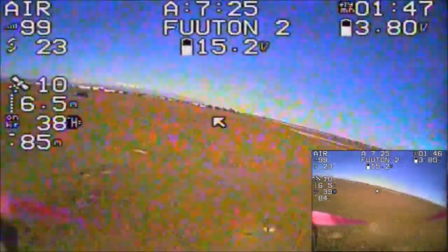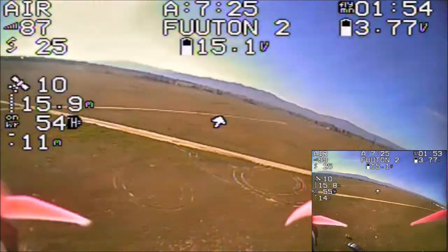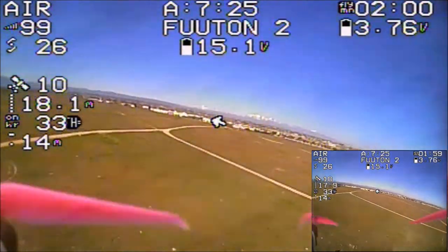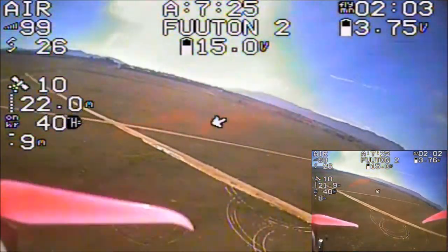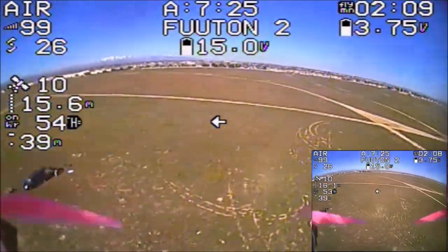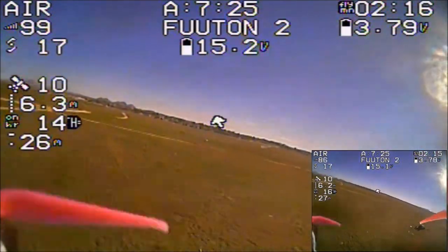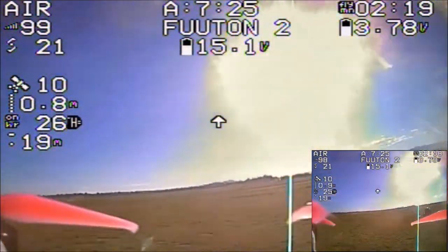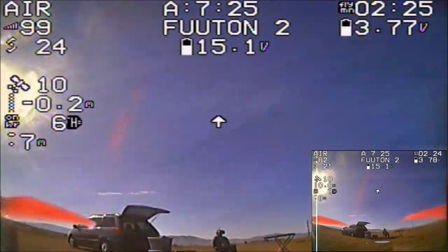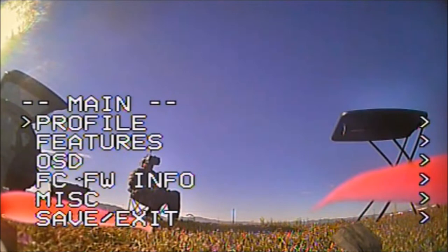There's a bit more static going right above the dead zone, but it is performing pretty well. The Fatsharks are doing a lot better than the Headplay goggles because they have diversity modules. All in all, not bad for the 25 milliwatt setting. Coming in for a landing, and we shall switch over to 100 milliwatts.